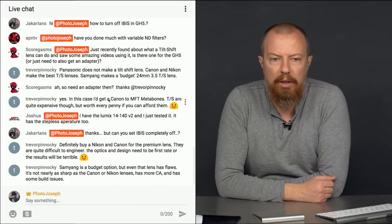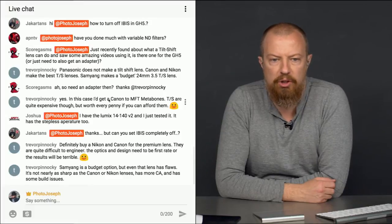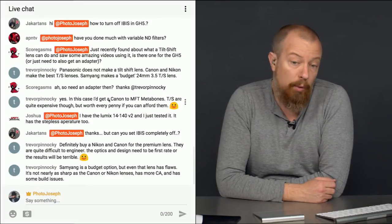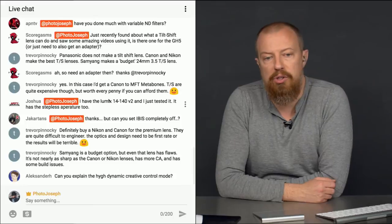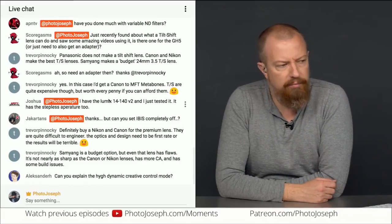Trevor says: definitely buy a Nikon or Canon for the premium tilt-shift lens — they are quite difficult to engineer. The optics and design need to be first rate or the results will be terrible. Samyang is a budget option, but even that lens has flaws — it's not nearly as sharp as the Canon or Nikon lens, has more chromatic aberration, and has some build issues. Good advice there.